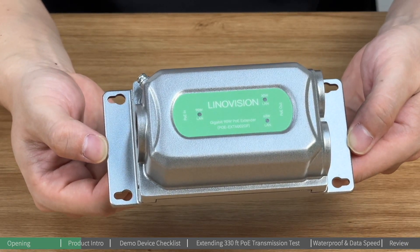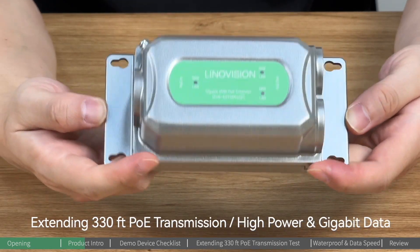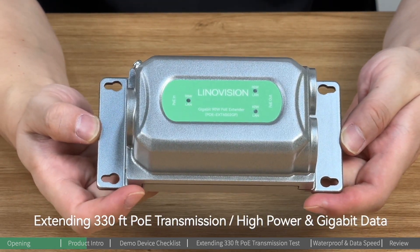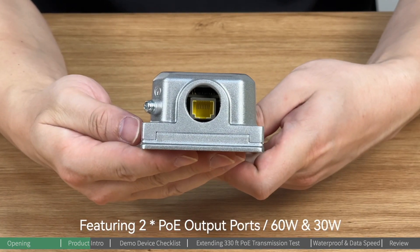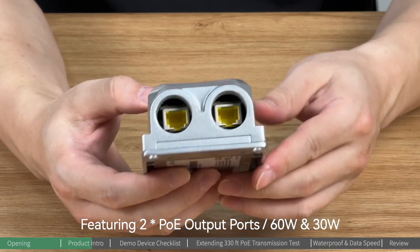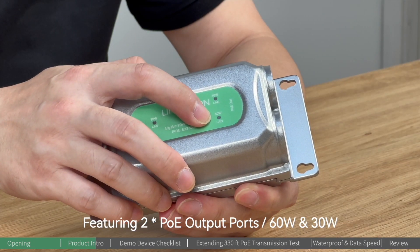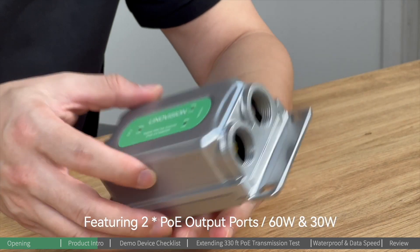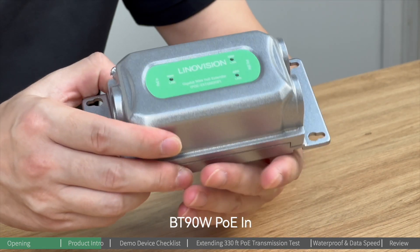As a core functionality, this PoE extender can extend PoE transmission by 330 feet with high power and gigabit data. Meanwhile, this PoE extender gives you two PoE output ports, meaning you can power up two devices at the same time — one for high-power devices at 60 watts and another for 30 watts.